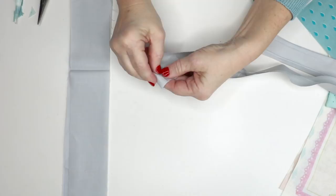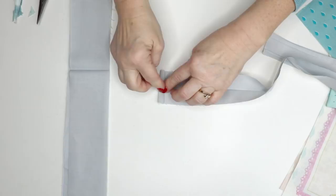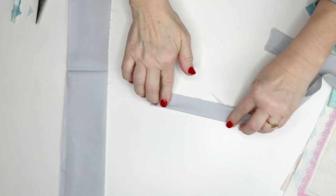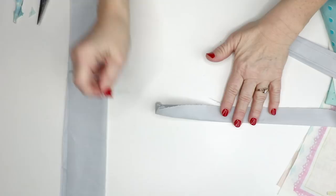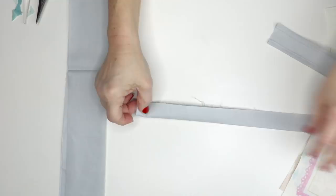Fold it in so that you have a quarter-inch seam allowance. Then take it to your ironing board, turn it over, and press it in half. What I do is take a pen and poke it into the end and into my ironing board — that way it holds it tight so it's easier to iron. Iron it in half all the way down.